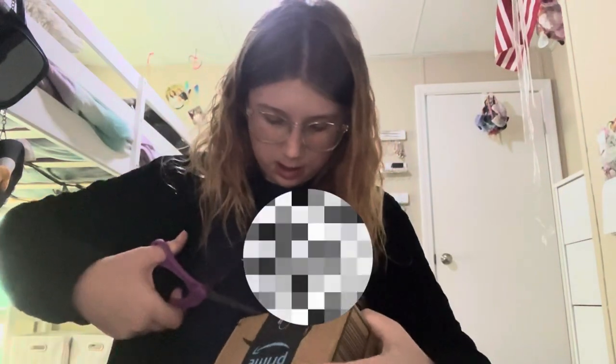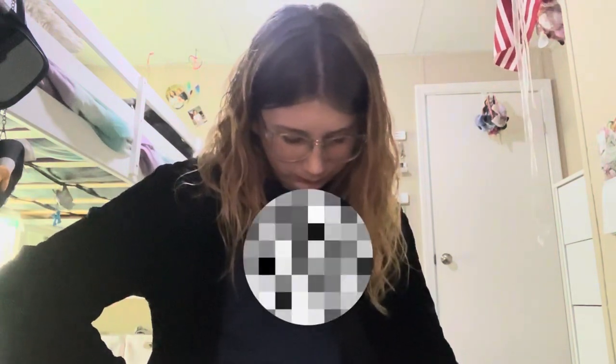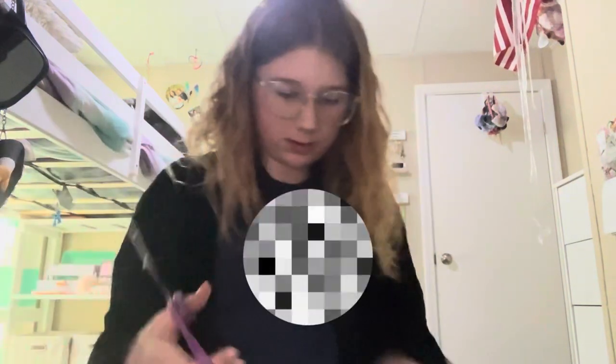So I'm gonna need these scissors to open it up, hopefully I don't get demonetized, and I'm so excited. Okay, let's see. Okay, let's start cutting. I don't believe this is hard though. Okay, just cut it out in the middle. Almost open. Come on.